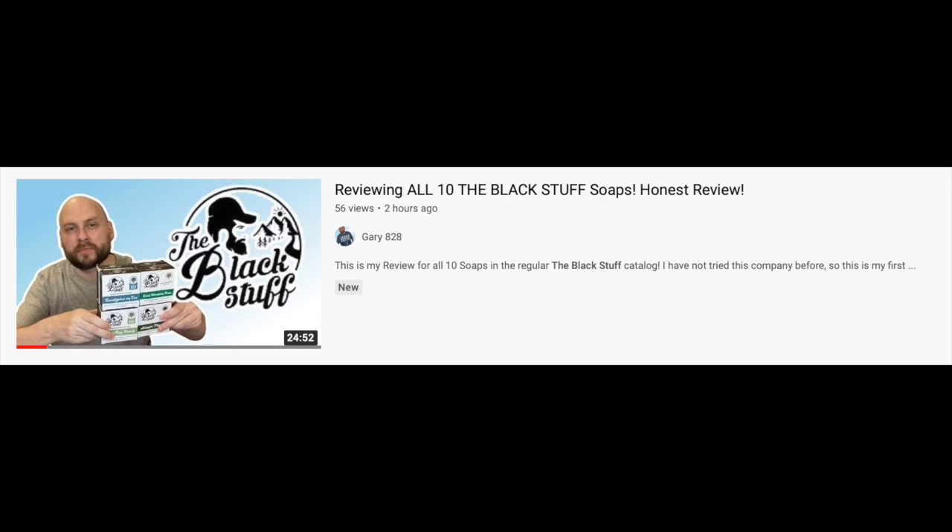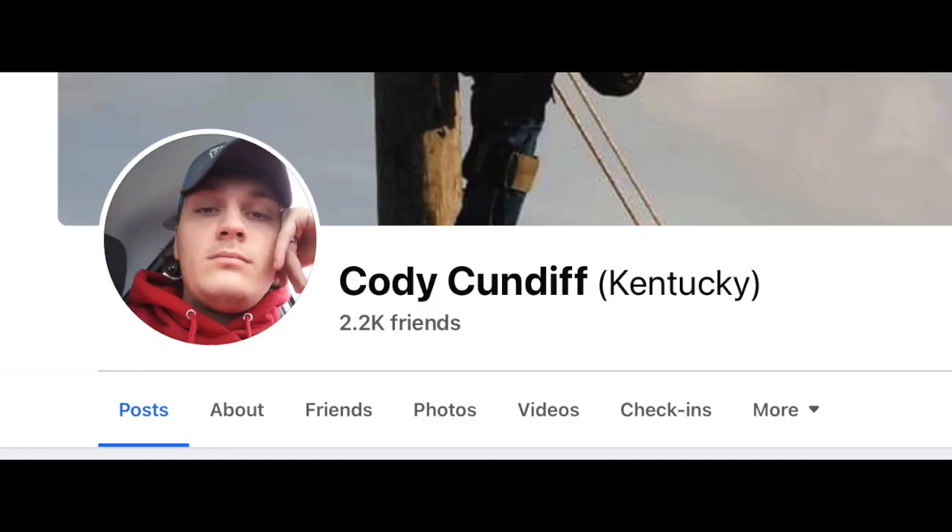So if you haven't seen it yet, I'll leave a link on the outro. I got all 10 soaps on the Black Stuff website, but the three limited edition bars were all sold out. Shout out to Cody Cundiff on Facebook for selling me these three limited edition bars.